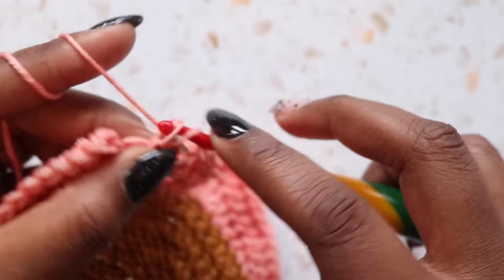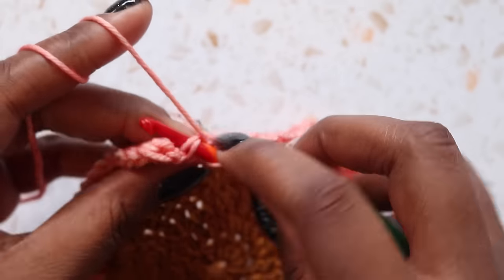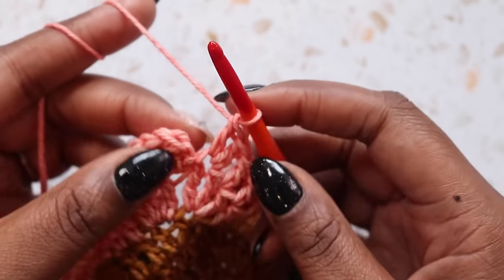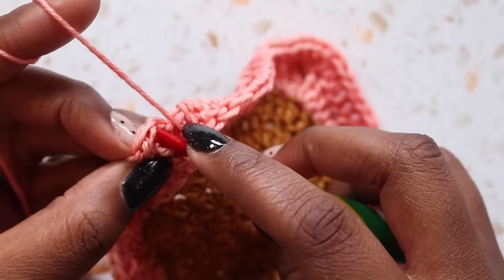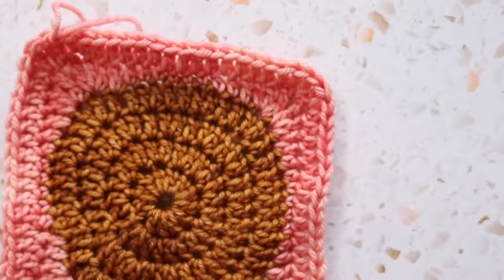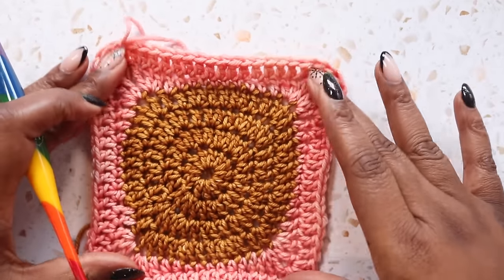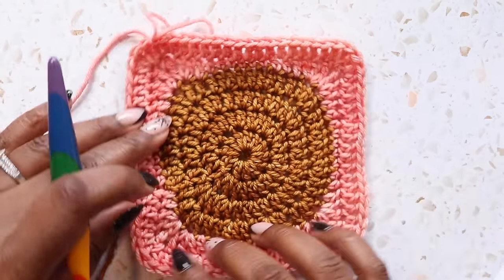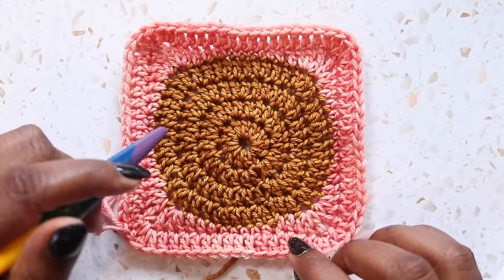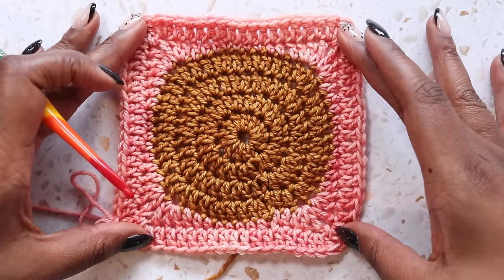We're nearly to the corner. I've got this treble that I need to place two doubles in — there's one and two. And now I can join with a slip stitch in the top of the first treble of the round. So you can see what we've got going on here — absolutely lovely circle and square so far. But we do want to do one more round just to make sure this is beautifully squared and also show off that pink a little bit more.